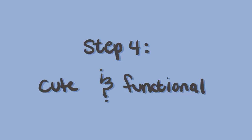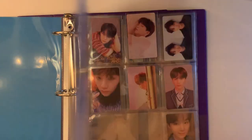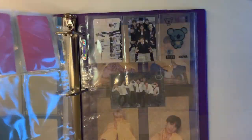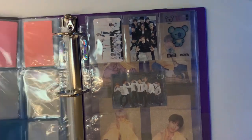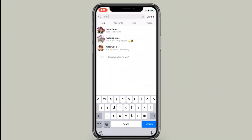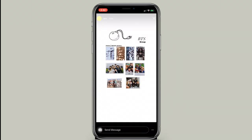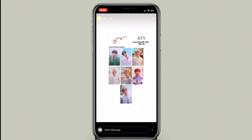Step four: making your binder cute and functional. By now you should know how your binder is going to be set up and what you're using your materials for. This final step is making your binder look cute and also be functional for your collection. If you look at my BTS collection, for example, I'm missing quite a few photo cards, so what I'd like to do is save spaces for the cards I'm missing. How I do this is I find a template of all of Yoongi's photo cards — I typically go to moonsault on Instagram, and in their highlights they have a whole template just for Yoongi's photo cards.